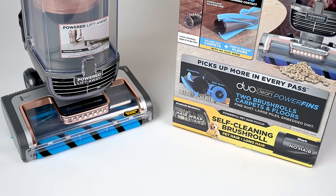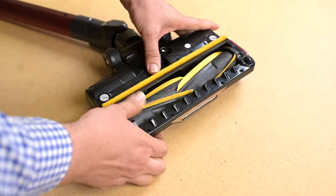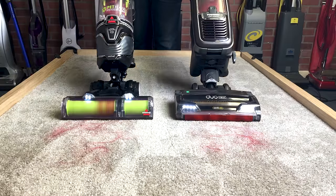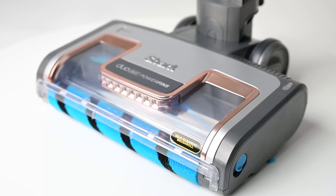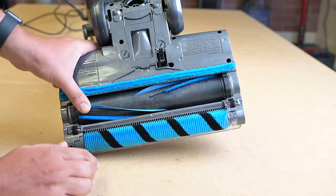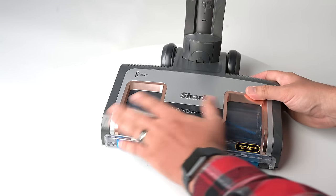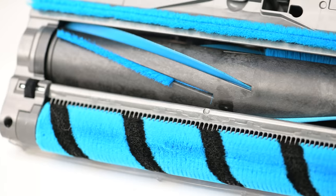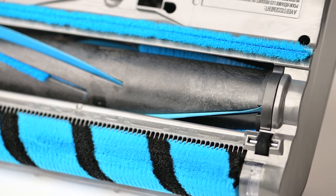The third feature that blew me away this week was its anti-hair wrap brush system. I've been testing these anti-wrap heads from Shark since they came out and I'm pretty familiar with how they work and their limitations, but the Vertex appears to have a newly designed anti-hair wrap system that's even better than the previous ones. I can't tell you exactly how it works because it doesn't have a way to open the head like the others do, but at least in part, the new so-called PowerFins brush roll helps it resist hair tangles.